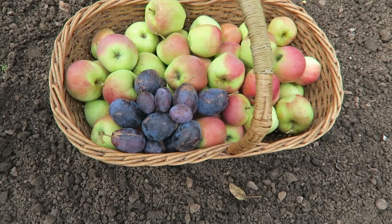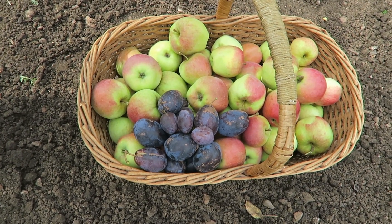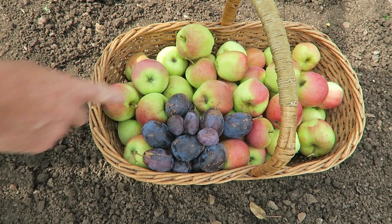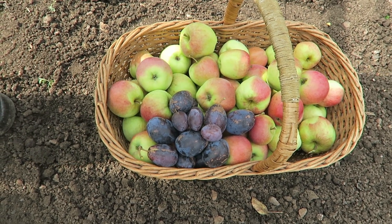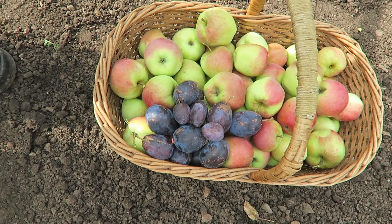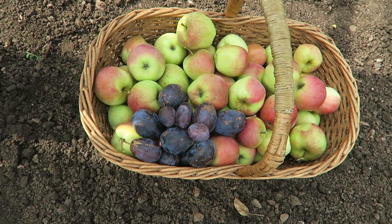Looking across, there's three or four plums we ought to pick while we're here before the wasps get them. We've picked what few plums there were. The late frost really took all the blossom off, so not so many plums this year. It also took all the pears — we did have two left but they fell off and the wasps got them.